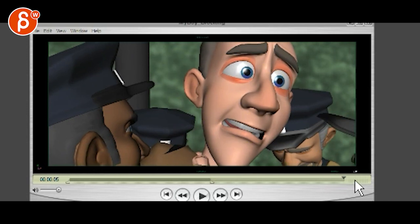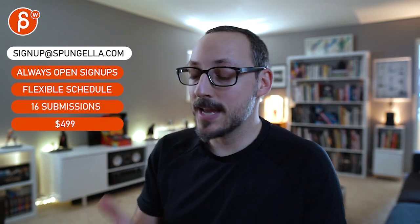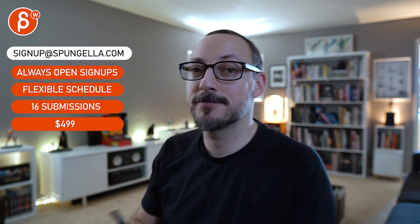All right, thank you. There's an email you can sign up — you can start whenever you want, submit whatever you want, you get 16 submissions either way. A like and subscribe would be awesome. All right, thank you.